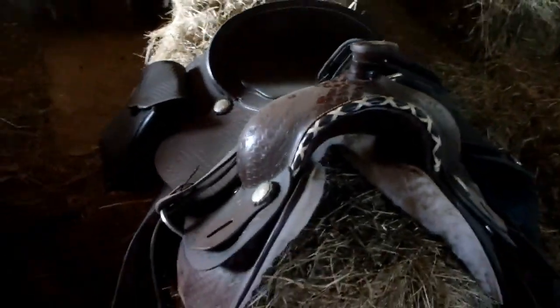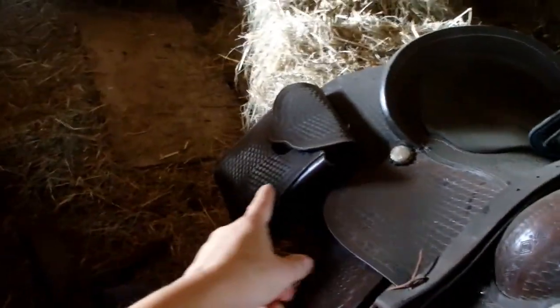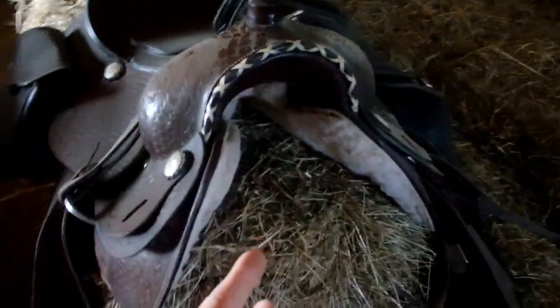This next western saddle is a 16-inch one I bought in case my dad and boyfriend want to ride with me when we all go out together, since they're bigger than me. It's got saddle bags attached and is a Western Saddlery saddle. It's got a neoprene black girth on there — good overall saddle, works fine.